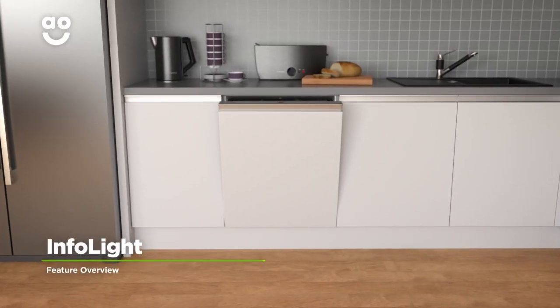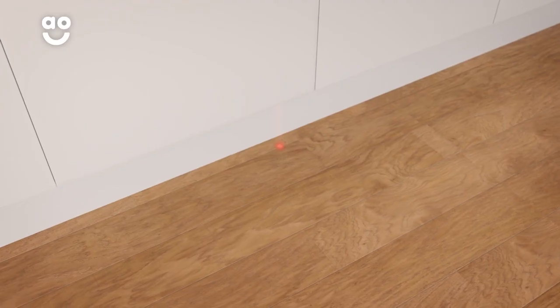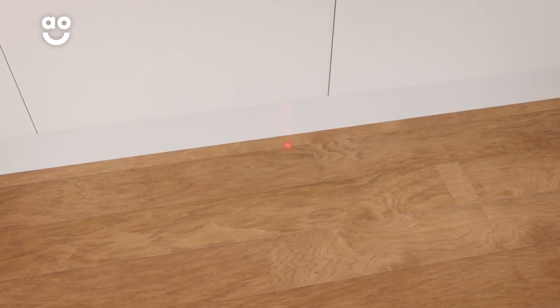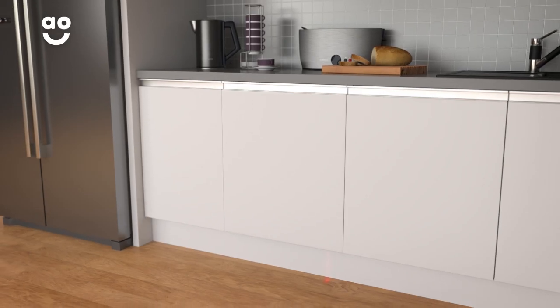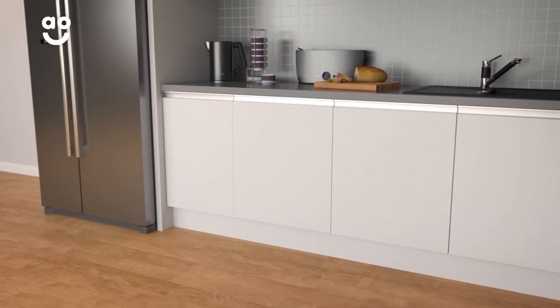This model's infolight discreetly lets you know when your built-in dishwasher is in use. Because it operates so quietly, a red LED light shines on the floor beneath the door of the appliance. This means that when the light goes off, you'll know exactly when your dishes are sparkling and it's safe to unload.